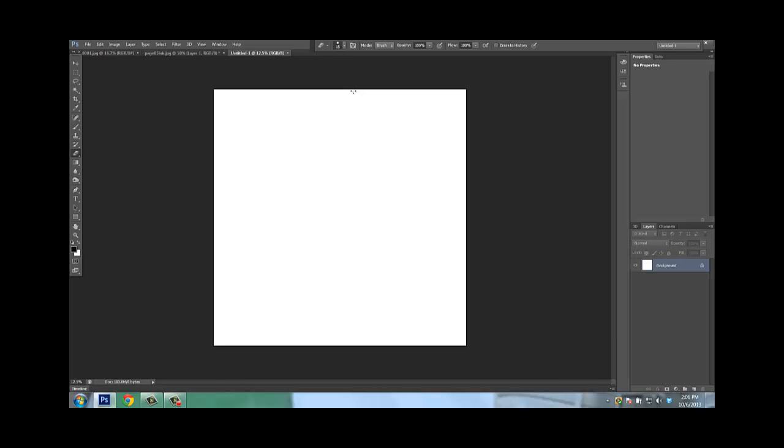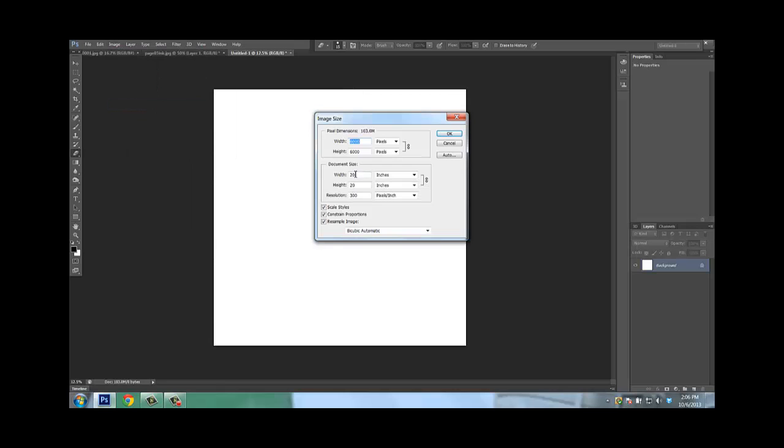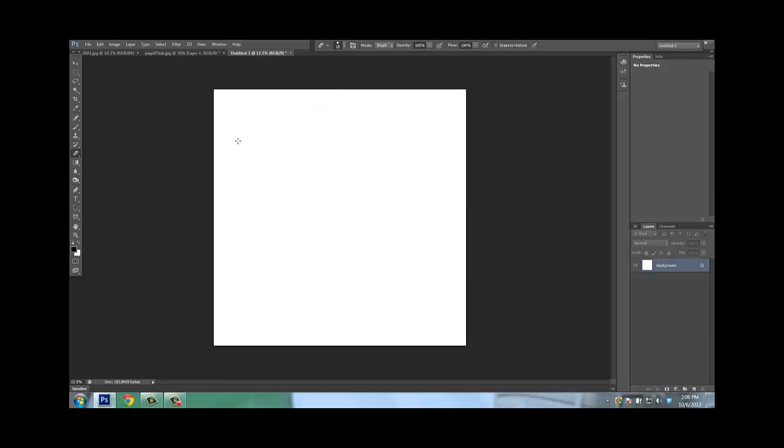Just to drill it in your head: go to Image, Image Size — 20 by 20 this time, 300 DPI. Make sure my brush is picked. And this is 3-point perspective.